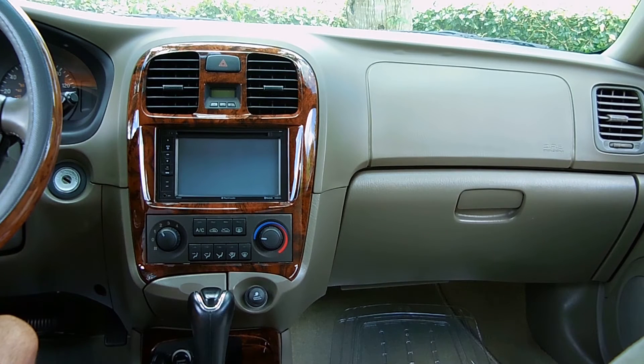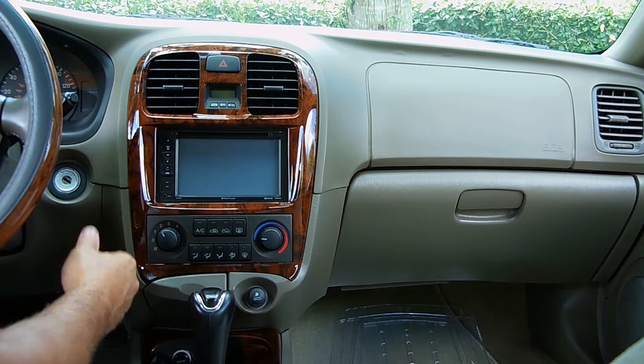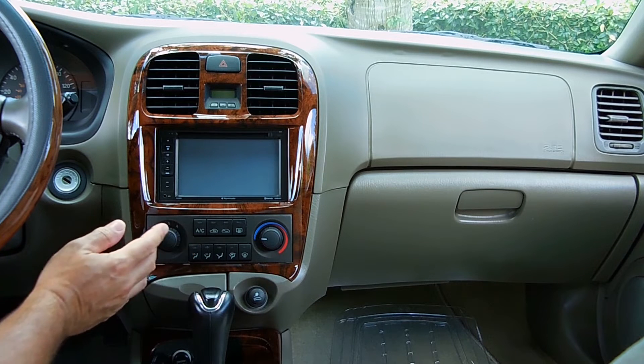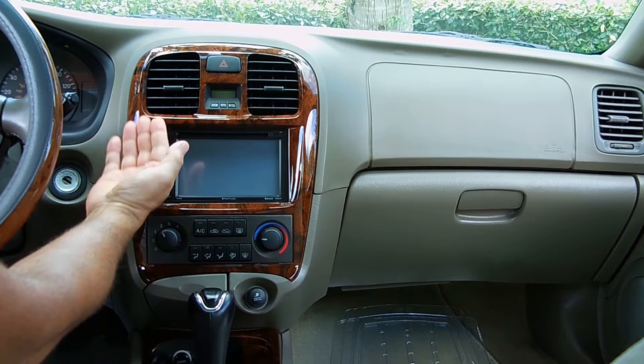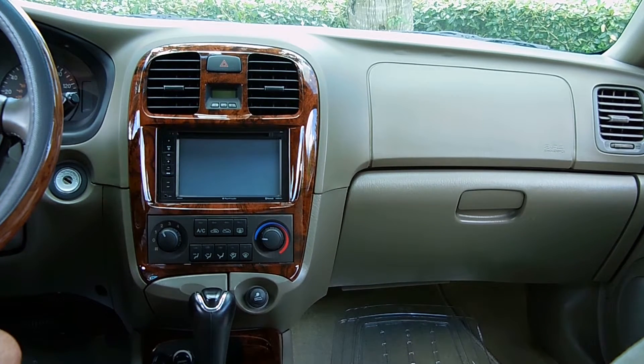In today's video, I'm going to be troubleshooting a very common problem — when you go to turn on just the vent on your vehicle. It may be nice and cool outside, so you put this on because you don't want your AC but you want the fresh air, and you notice that the air coming out of the vents is much warmer than the outside air.